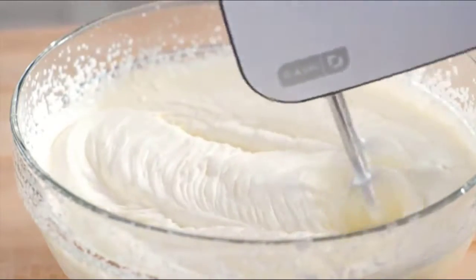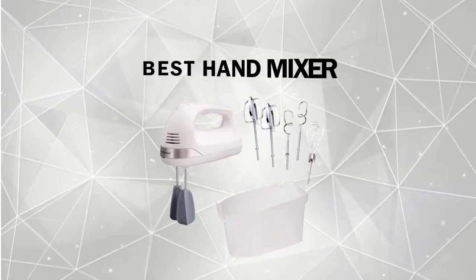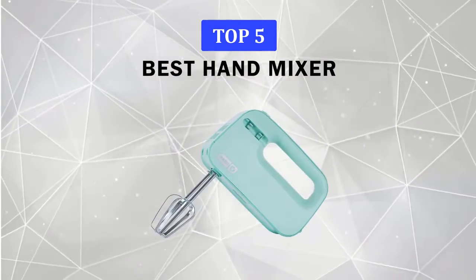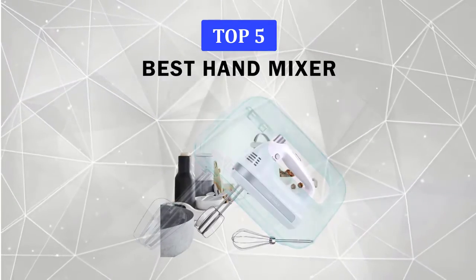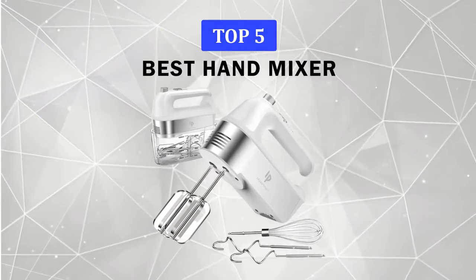In this video, we will discuss some of the best hand mixers available on Amazon. We made this list based on customer reviews and ratings. We have included links in the description for each product mentioned, so make sure you check those out to see which one is best for you.